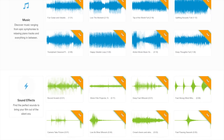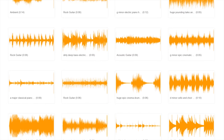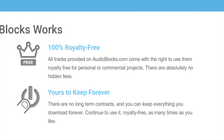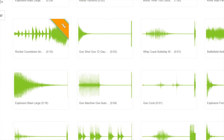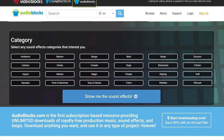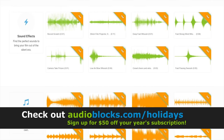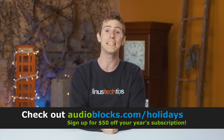Audioblocks has one of the largest stock audio libraries on the internet with over 100,000 stock clips — loops, music, sound effects, you name it. You don't have to worry because the service covers you with royalty-free agreements that are valid even if you cancel your membership, so you're protected and cannot get sued by copyright holders. For the holiday season, Audioblocks is offering an exclusive $50 discount, dropping the price from $99 to $49. Head over to audioblocks.com/holidays or click the link in the description to get 50 bucks off a year of Audioblocks.